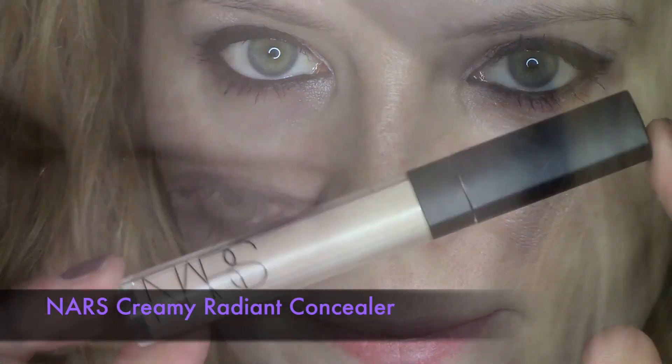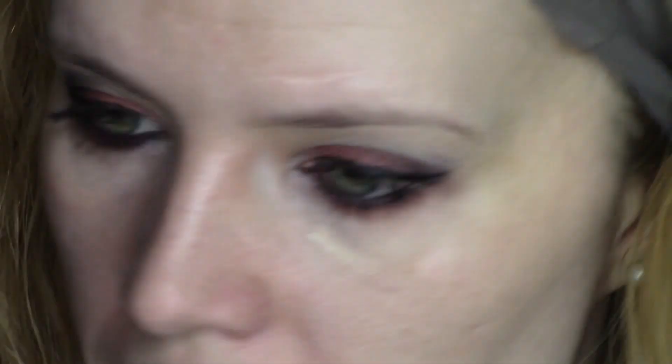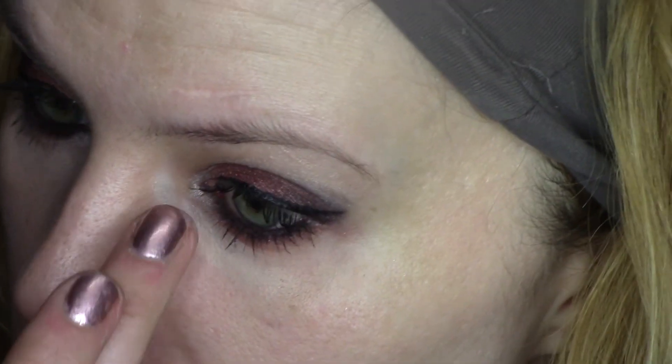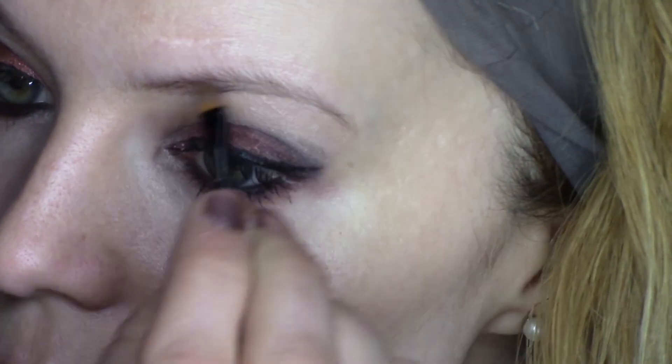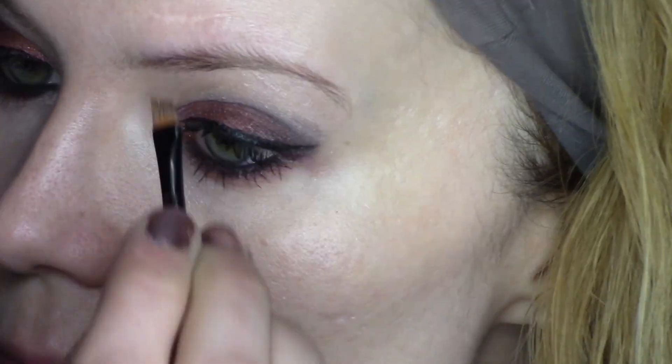This is NARS Creamy Radiant Concealer — I place a very small amount and blend it well with my fingertip. Today I've chosen Benefit Browings because the eye look is quite strong, so I also want bold brows to go with the whole look.